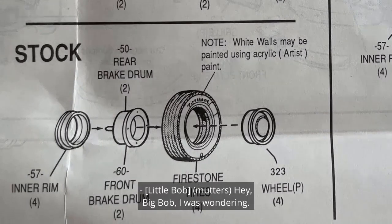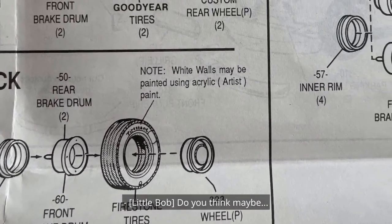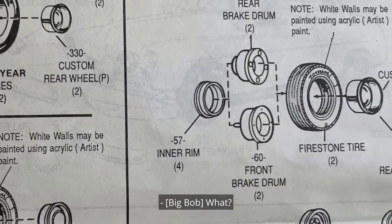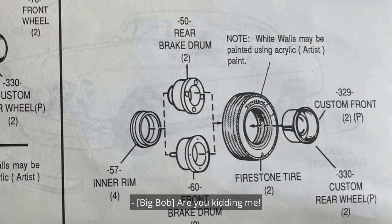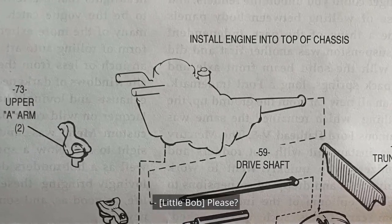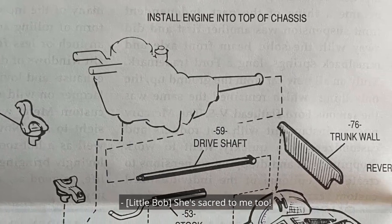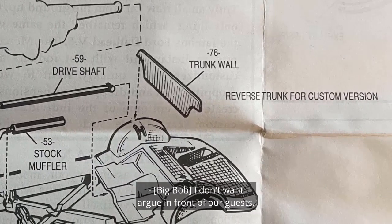I was wondering — outside chance — just till we get the Yank back — could I drive Veritas? Are you kidding me? Give me a second chance, Big Bob, that's all I want. That would be like a 250th second chance. Please? We're building you this Mercury, Little Bob. Veritas is sacred to me. We've been over this — you're a lead foot. I'm a safe driver. I don't want to argue in front of our guests.